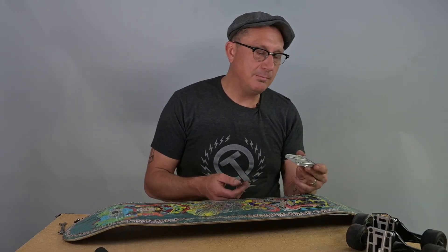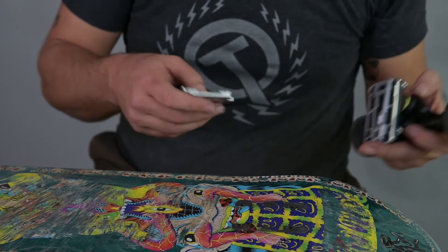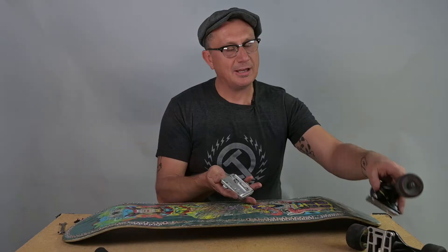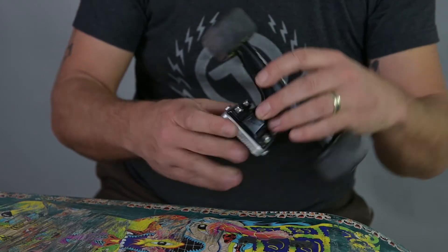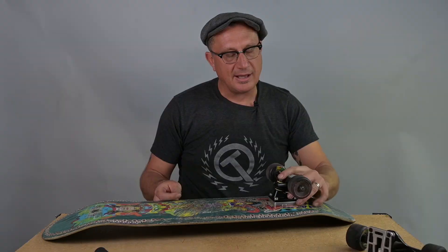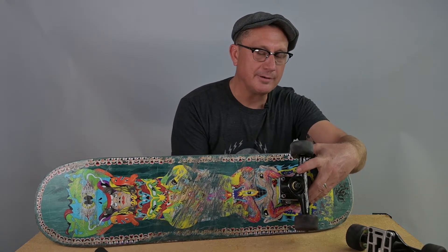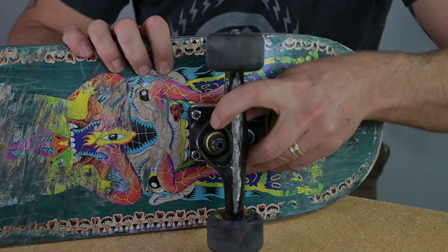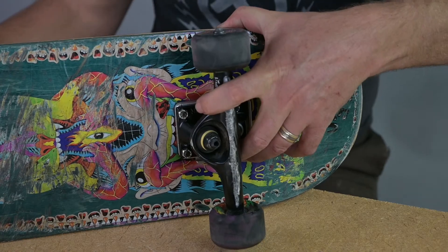When I install my deck plate, I get my truck that's going to go on — this is the rear of my board. I'm going to take my rear truck and insert it into my deck plate. It doesn't need to go in all the way. I have the two plates together before I install it on my board, and the reason why is that it's going to keep it more rigid as I mount it to my board.